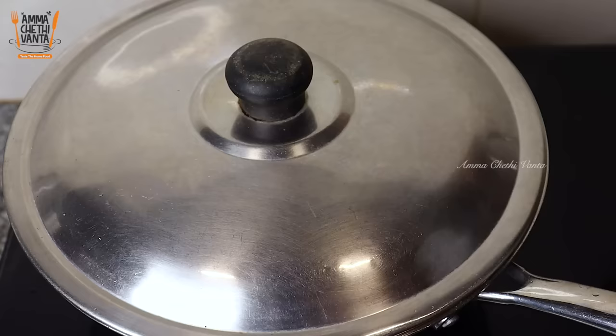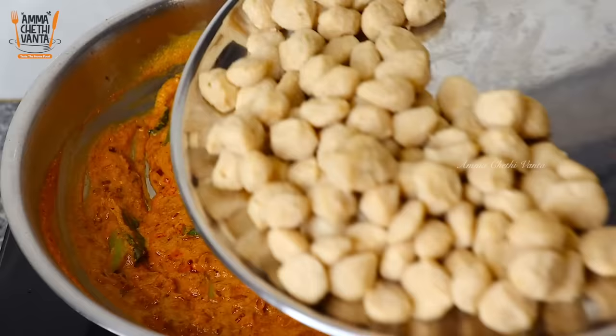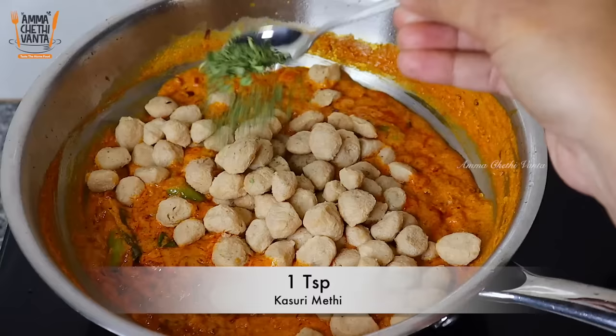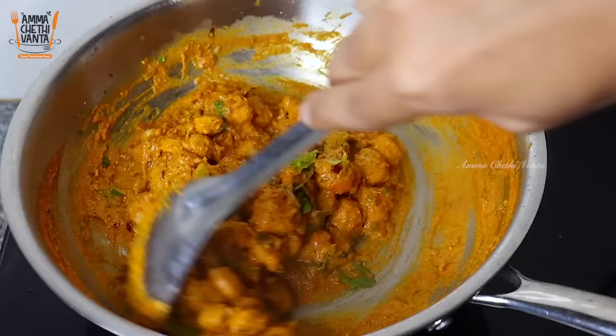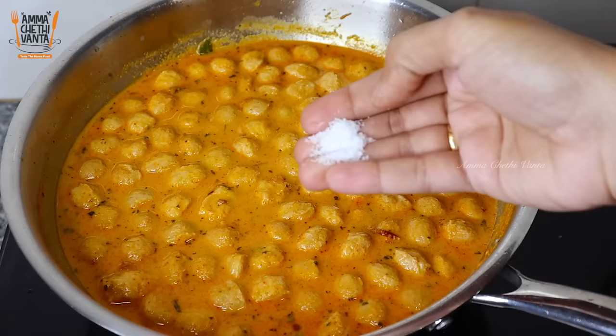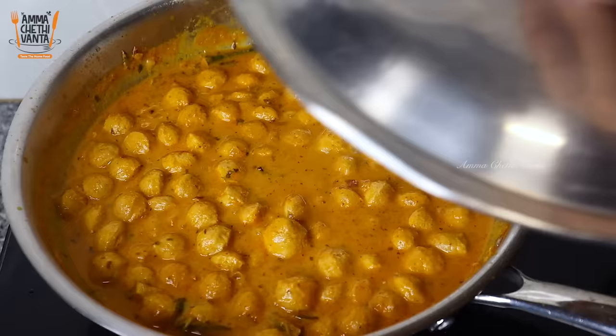Once the oil separates in the pan, add the meal maker. Add some salt and a little oil, then add a teaspoon of spice. Add a tablespoon of sauce and a little salt to taste. Mix it all well together.